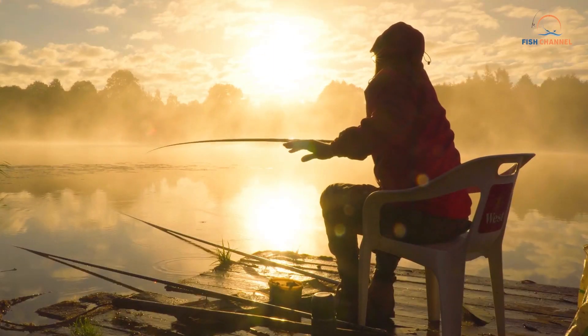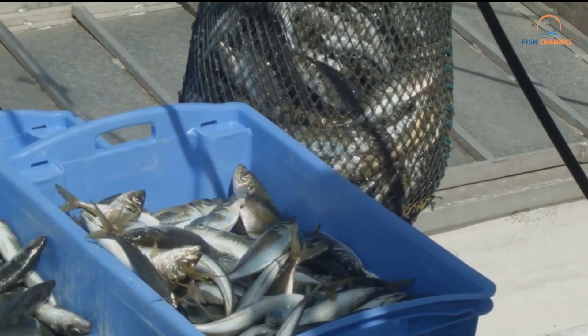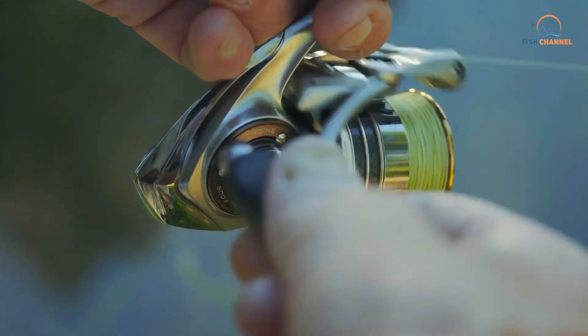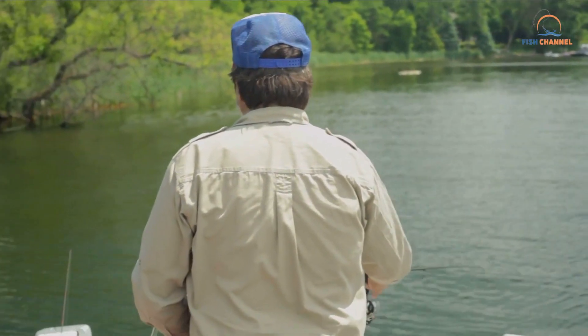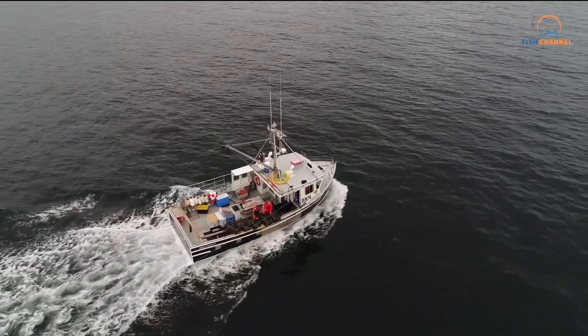Even if you have the correct nymph tied on, making sure the presentation is right is key. You want to serve the fly to the trout on a silver platter, ensuring they have to do very little work to eat. If they don't need to expend much energy to bite, they're much more likely to take the fly. More aggressive techniques like stripping streamers or quickly swinging wet flies are not the way to go.